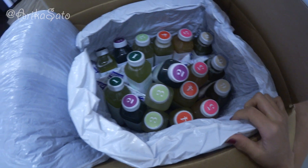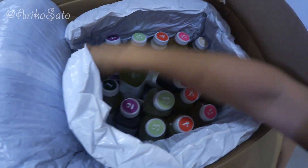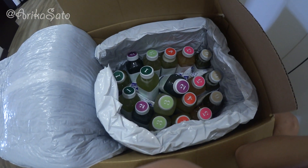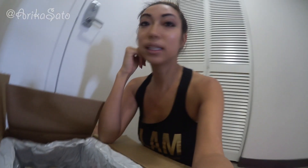Oh my gosh, so many! So excited. You can see there's three of one kind and then two of another — all of these are divided into three different days. So I will be starting today, but I just wanted to show you guys my package to show you how it comes in the mail.